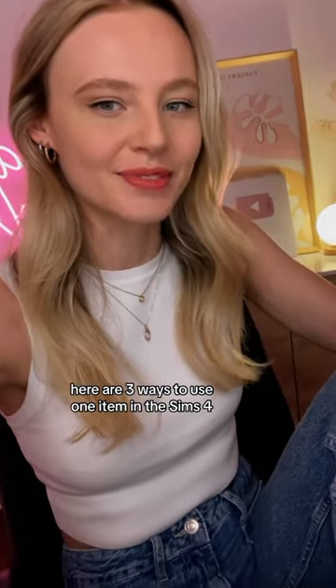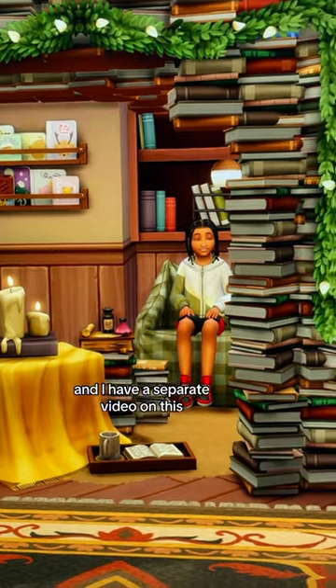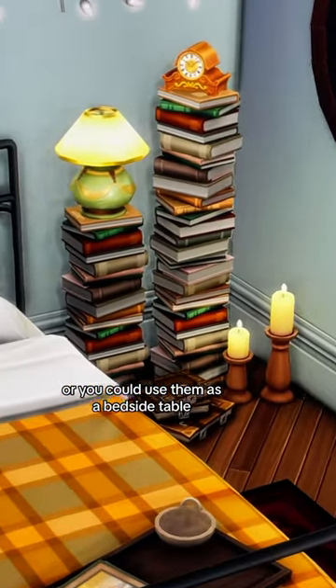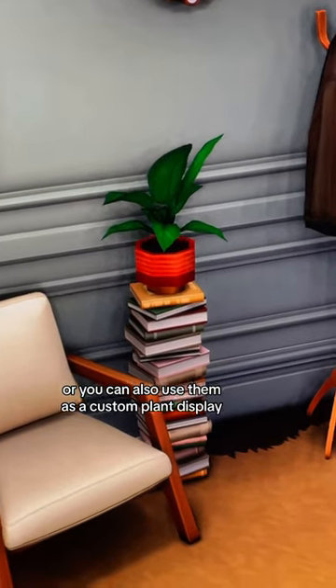Here are three ways to use one item in The Sims 4. You could stack them together to create a book fort, and I have a separate video on this, or you could use them as a bedside table, or you can also use them as a custom plant display.